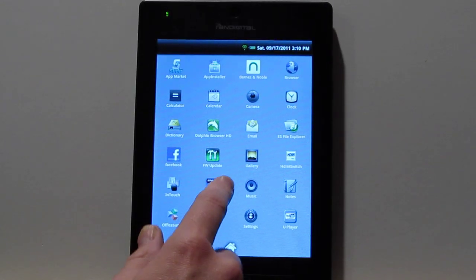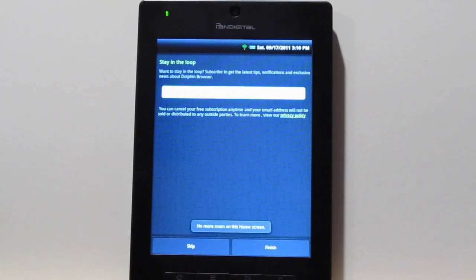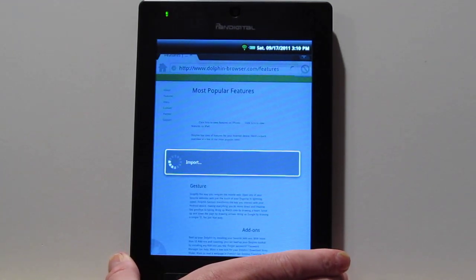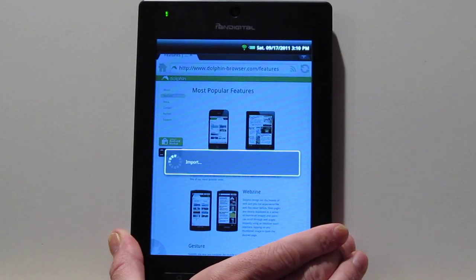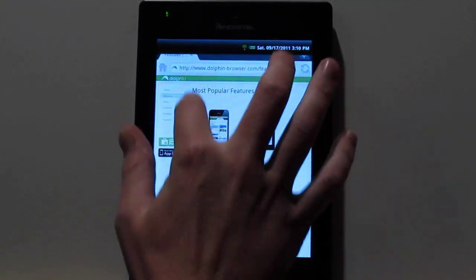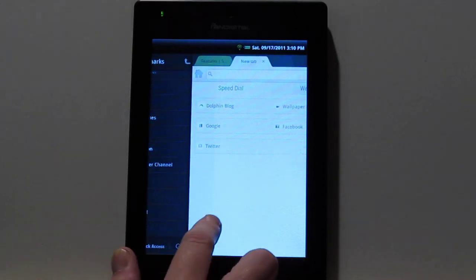One thing worth noting is this thing has a resistive touchscreen, but it supports multi-touch, so you can actually do pinch zooming where that's available. That works in the Dolphin browser but doesn't work in the regular Android browser, which is kind of annoying. If you install the Dolphin browser, you get pinch zooming once it loads up. It'll also import your bookmarks from the other browser. You've got tabbed browsing and a bookmarks list — I kind of like this browser, it works a lot better than the stock Android browser.